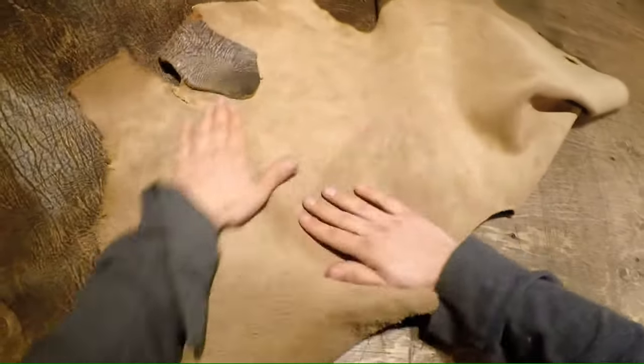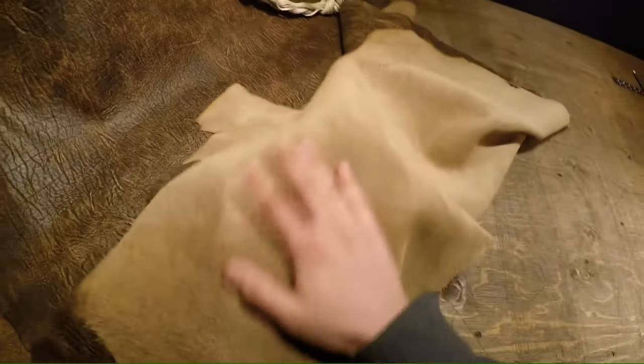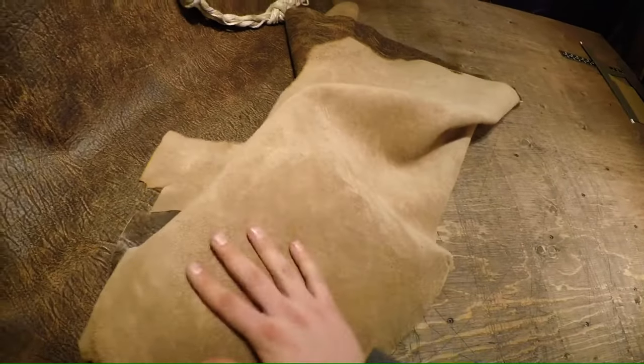On the flesh side here, it's a little bit fuzzy, as you can see as I move my hand around. However, it's very very soft. This would make a good set of moccasins or something along that vein.